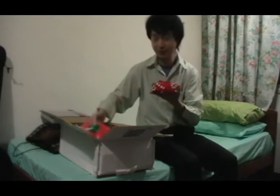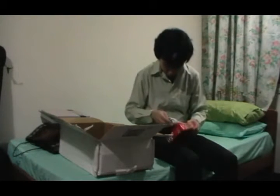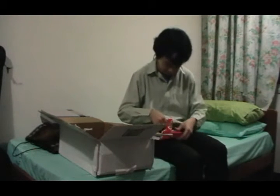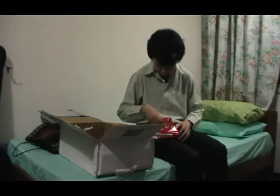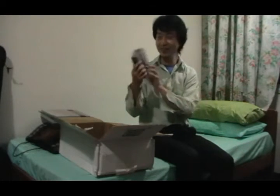There are two more items here. I'm guessing they are games, so I'm gonna open them up and let's check out what we've got. And a-ha! A few NES games.